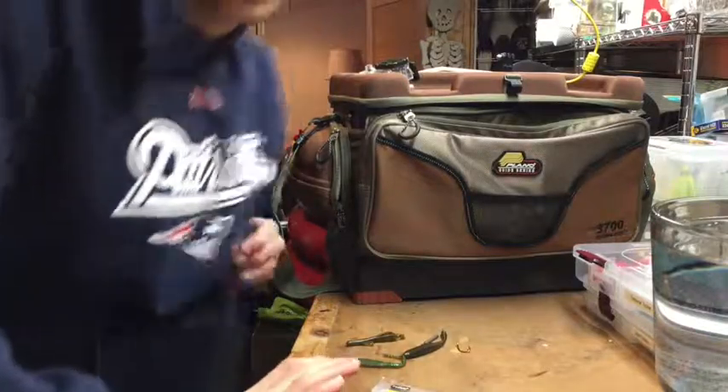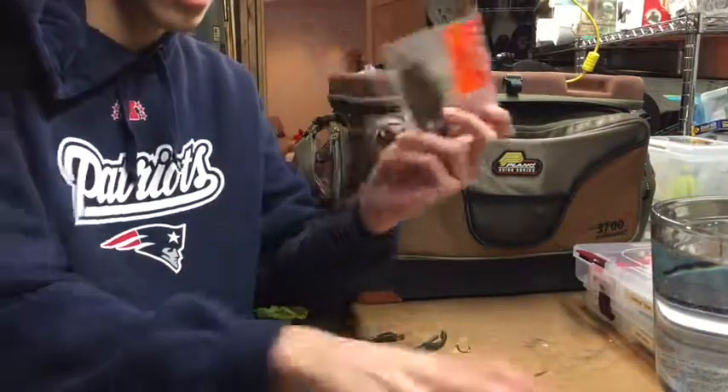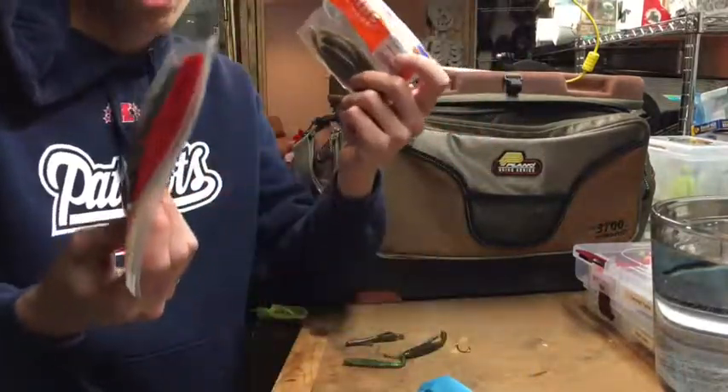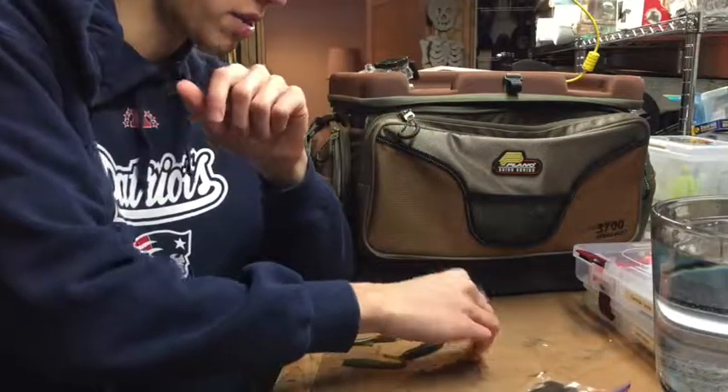Hey guys, welcome back to CasTV. Today we are going to be doing a video about what soft plastic lures to use, such as Reigns, Z-Man, or Zoom, or many other brands. So what soft plastics to use when using a drop shot rig?